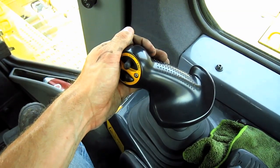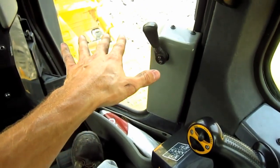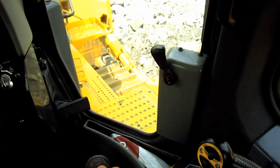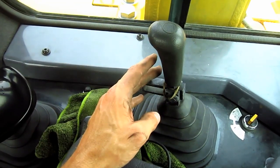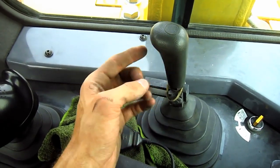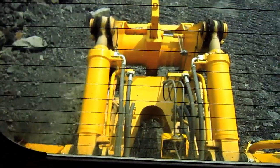This joystick off to the right side controls all of the functions of the blade out in front. And this other hand lever directly behind the blade control hand lever controls all of the functions of the shank ripper, which is located on the back of the tractor.